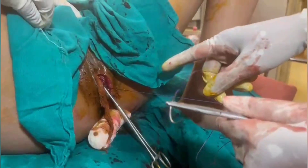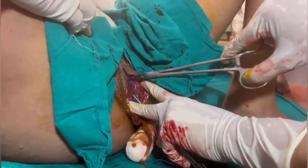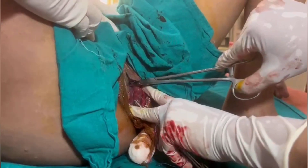I am demonstrating suturing of an episiotomy — mediolateral episiotomy. Always locate the apex. This is the apex of the episiotomy wound. I am probing with an instrument and the first stitch always goes 1 cm above the apex.